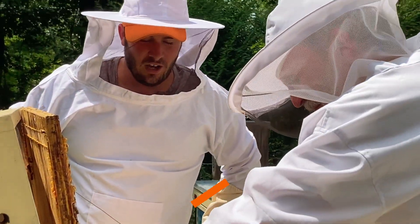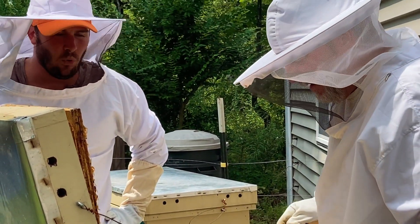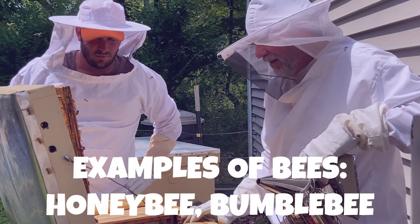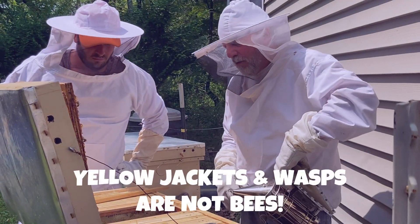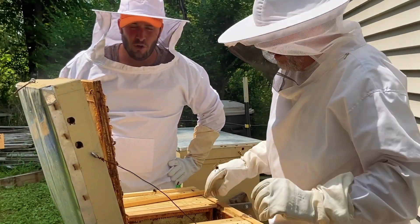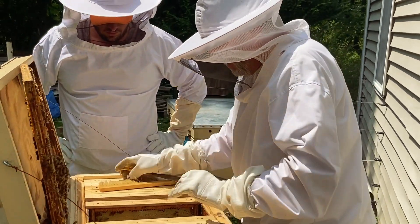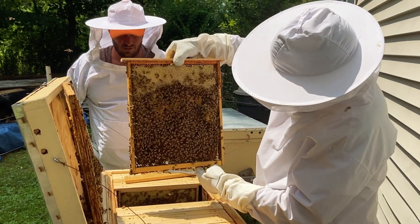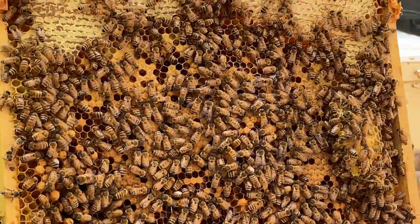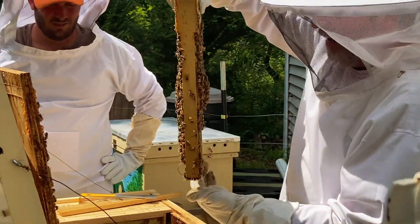So Beekeeper John, are all these honey bees, or are there any other kind of bees here? It's just honey bees. Are there wasps and other things? Wasps are not bees — I didn't know that! Honey bees are bees, bumble bees are bees, and there's some others, but yellow jackets and wasps are a different family. They're not considered bees — they're considered the wasp family. And see how they're pretty docile, they're not attacking us.